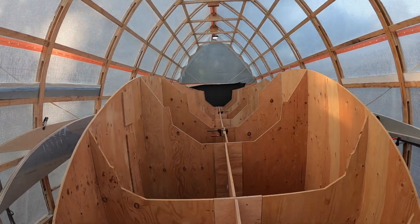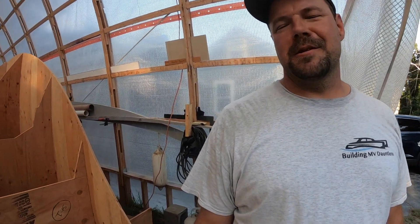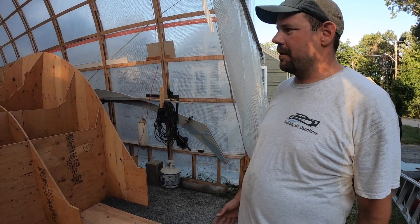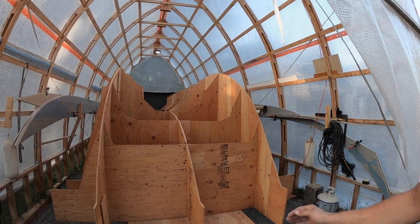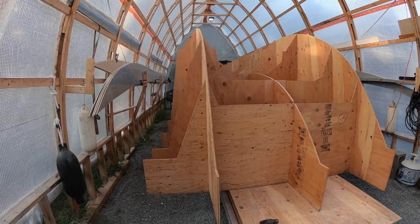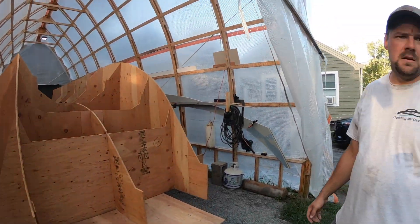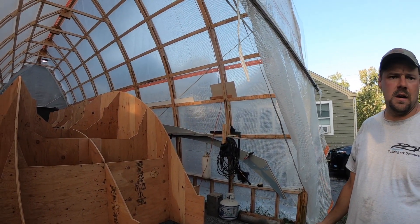We finally set up the forms — it was heavy. So the next step now that we have the forms generally set up and roughly in the place they need to be, we need to put braces in and lock everything down to the platform, square everything up, and then from there we'll start putting our panels on. Hopefully by midweek I'll have it all buttoned up, secure, and ready to go.